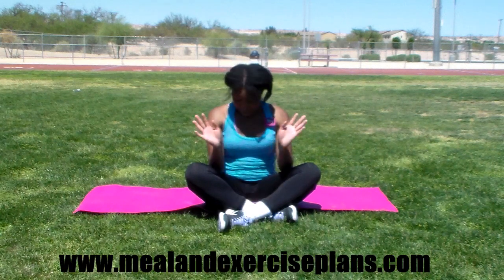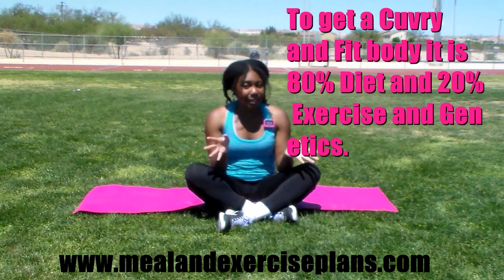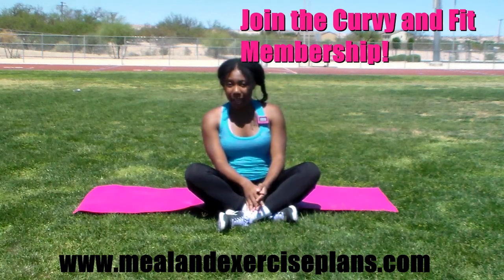Hi everyone, it's Demi. Today we're going to continue on with how to give the appearance of having bigger hips. I just wanted to let you know that it's 80% diet and 20% working out in your genetics. So if you want to know how to actually eat, you can go to mealexerciseplans.com and look up the curvy and fit plan. Anyways, we're going to get started.